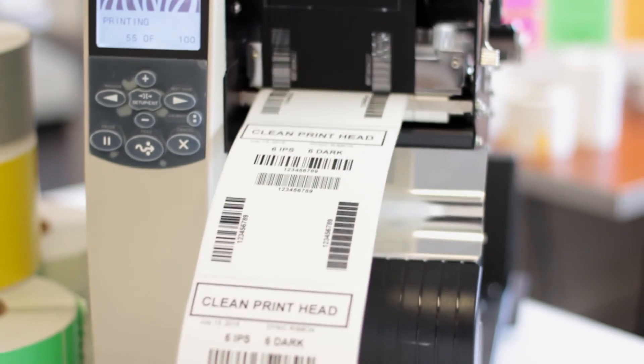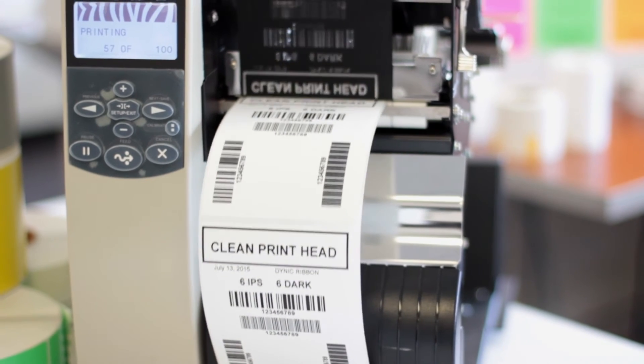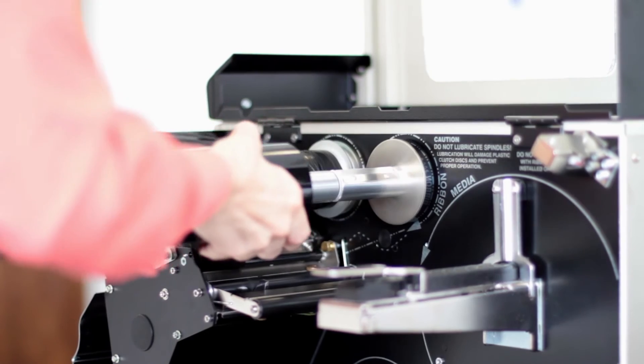Next, you'll want to make sure that you have the correct supplies to complete the job. To clean your print head, you will need a thermal printing cleaning card. The cleaning process itself is quite simple.